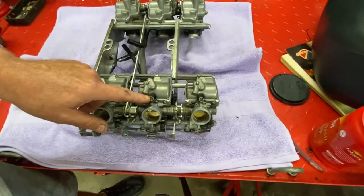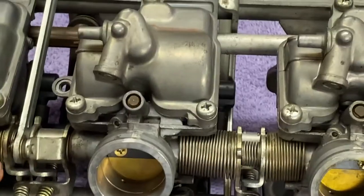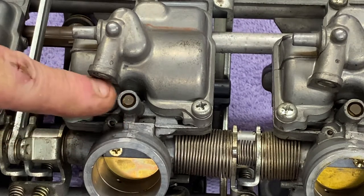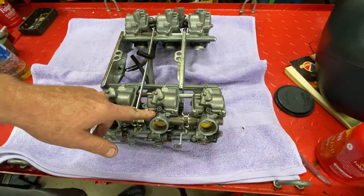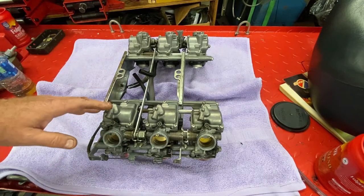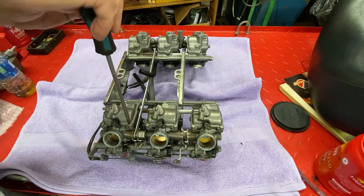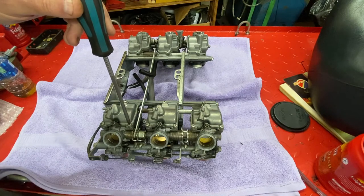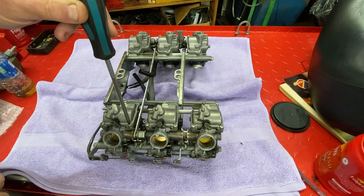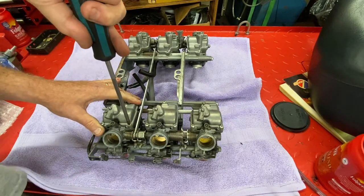You'll also notice on some of these Hondas — the scooters I worked on just now were the same way — you have a rather different pilot screw. It's not a slotted one; it's a round with a flat on it. I have a special tool for that. They're virtually impossible to get at once these things are mounted, so you essentially set them for what they're supposed to be set at, and if you've done everything else correctly, it's going to be fine. Let's pop a float bowl off. I number everything on these six-cylinder racks — I number the carburetors top and bottom because I try to keep as organized as possible.